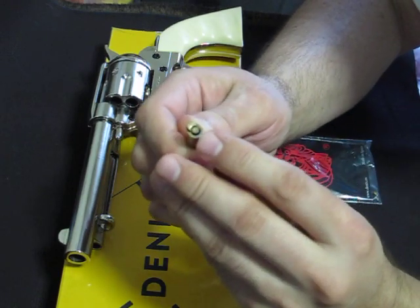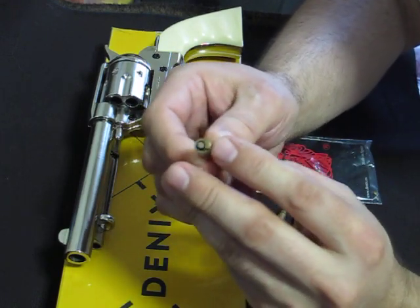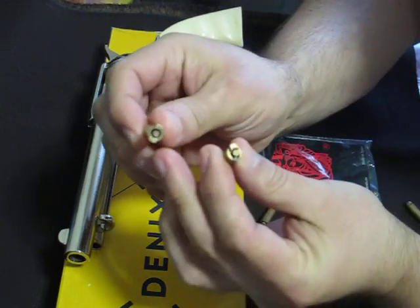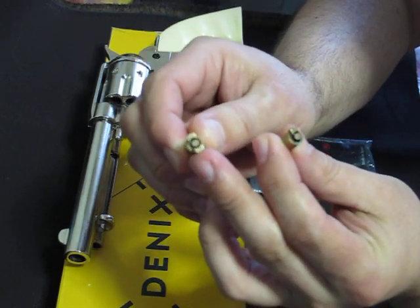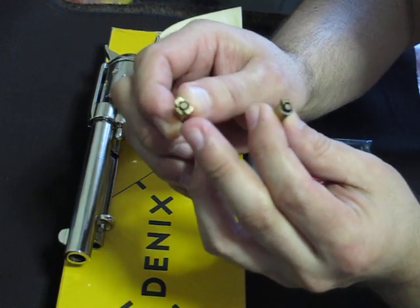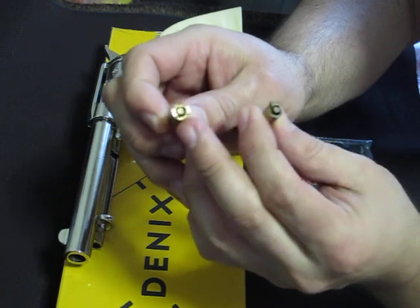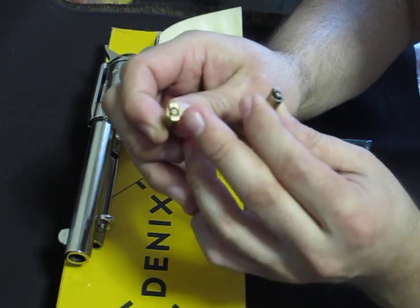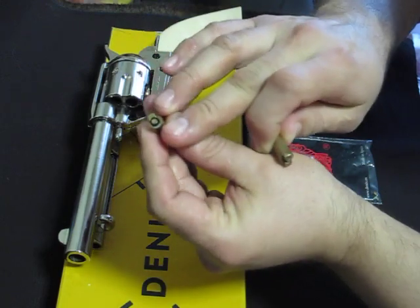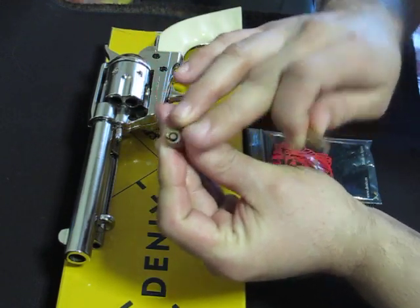If you dry fire these they will actually break. There are these two little knobs on each dummy round — those knobs are supposed to act like the ring or rim of the bullet. Since there's only two of them it's easier to remove the cap, but if you dry fire them, one side or both sides will break off.